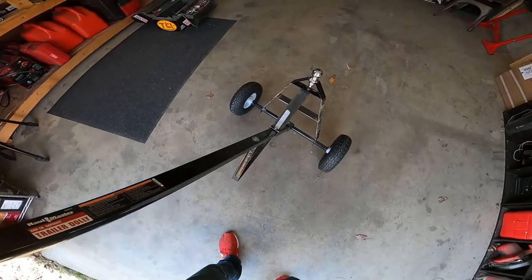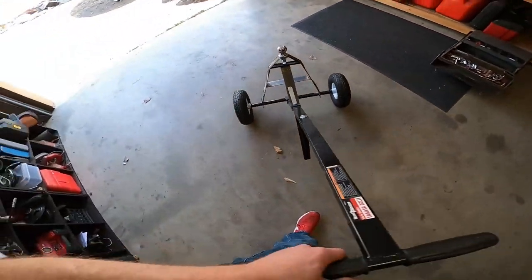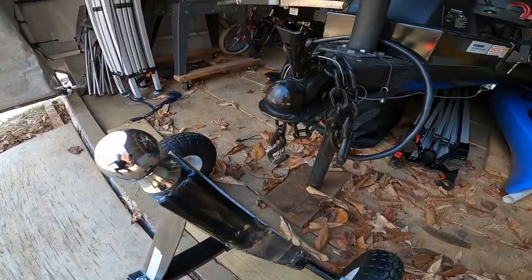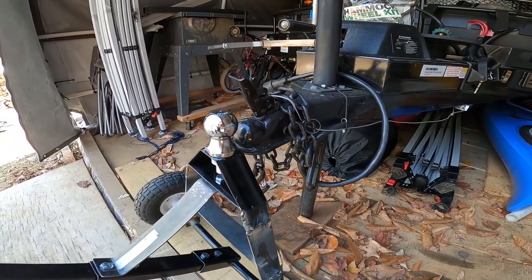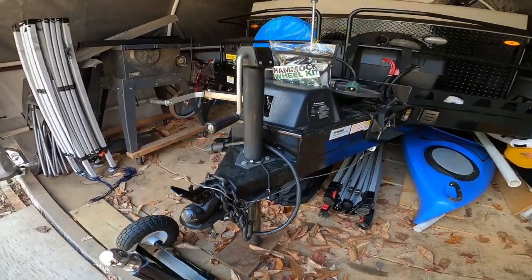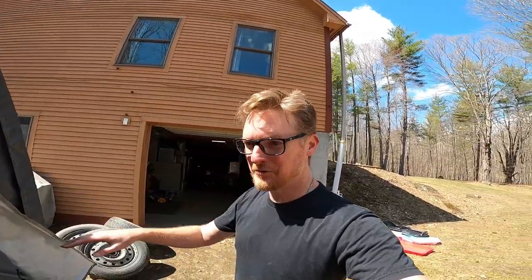All right, now we just got to test it out. Look at that — perfect. The height is great. I just got to lift the nose up a little bit, slip this under, and we'll attempt to pull this out. But before I begin, I've got to clean out this shed, clear the way, and see if I can move it.